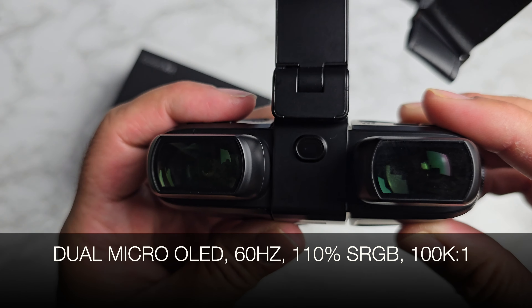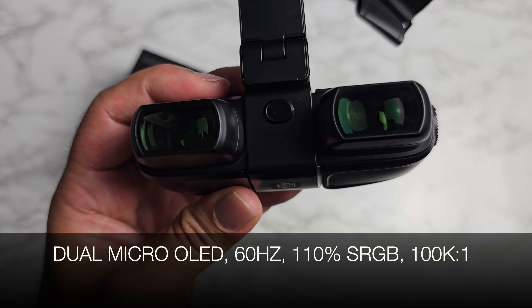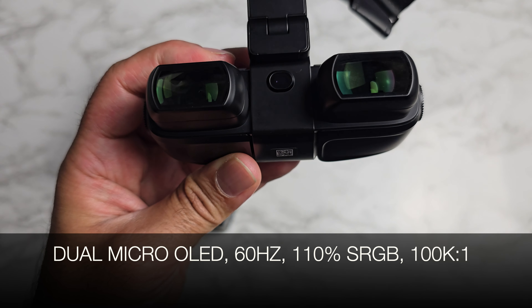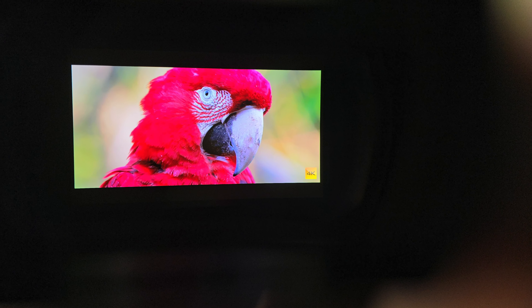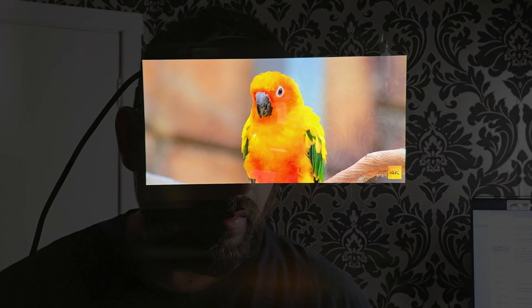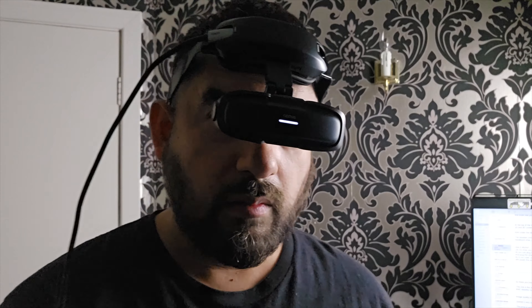These are dual micro OLED displays with 60Hz refresh, 110% sRGB colour space, and a massive 100,000 to 1 contrast ratio. The display looks sharp and bright with nice colours and contrast, and the actual display has some distance to it — about 4 meters away from your eyes — which makes it comfortable for movies and gaming.